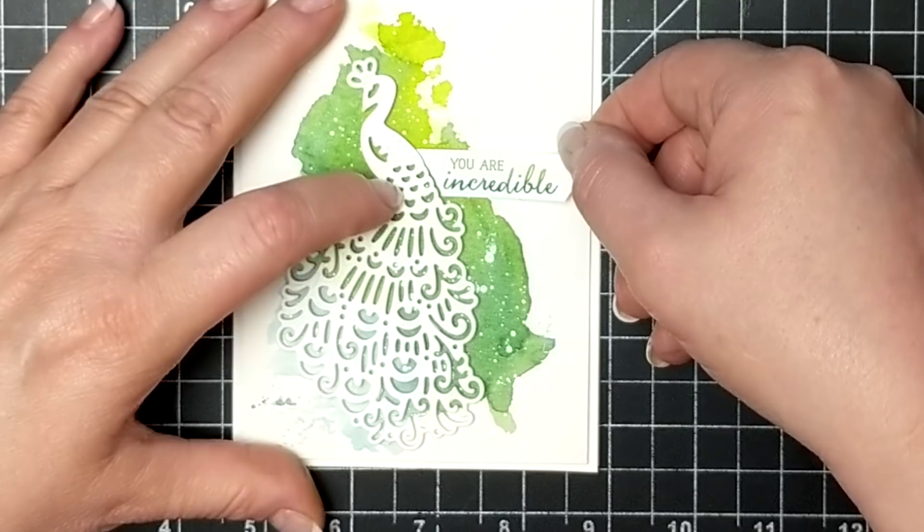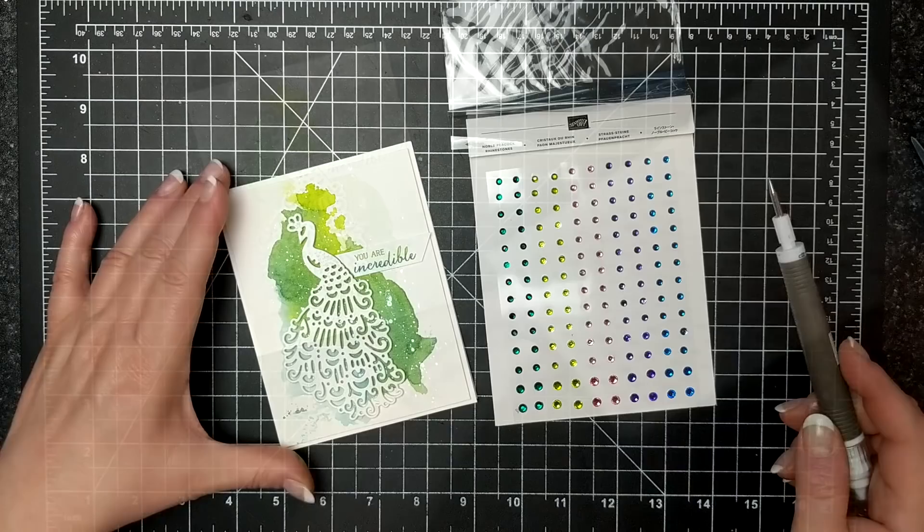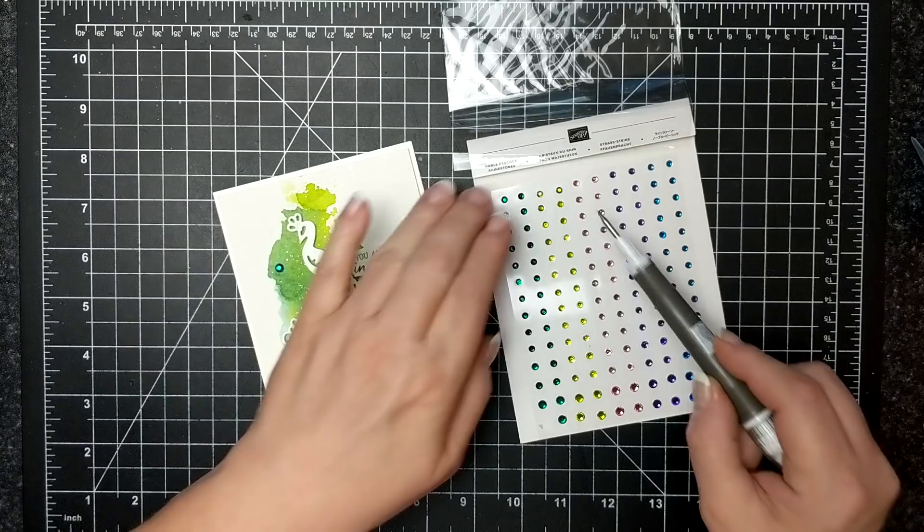These are an amazing new product — I forget what they're called, peacock rhinestones — and I just put the three colors that I was using, and that is my share for today.